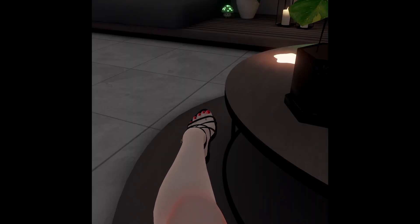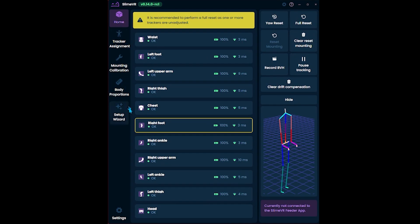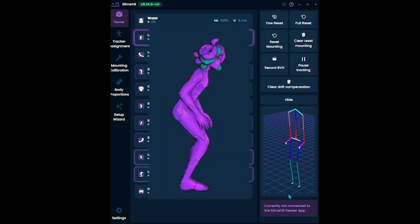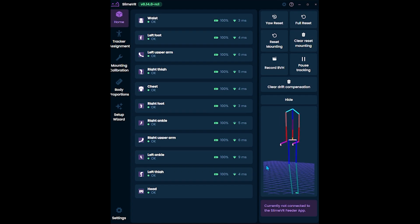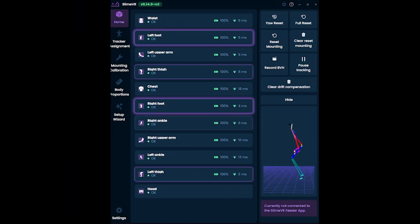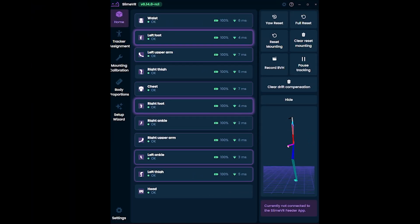Foot trackers should be calibrated, but how to calibrate them is not obvious. First, go to Settings and turn this setting on. The mounting calibration is a bit tricky with foot trackers on. You'll do the mounting ski pose, but you'll also have to stand on your tiptoes. This tilts your feet and shows the mounting of the feet trackers to Slime VR.